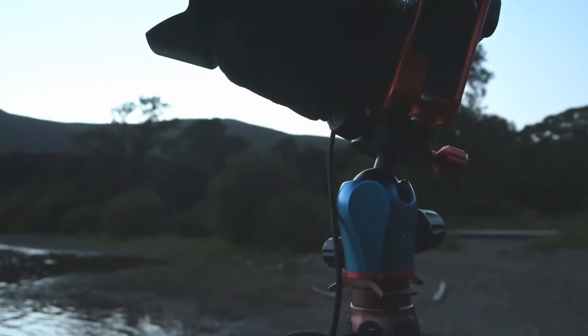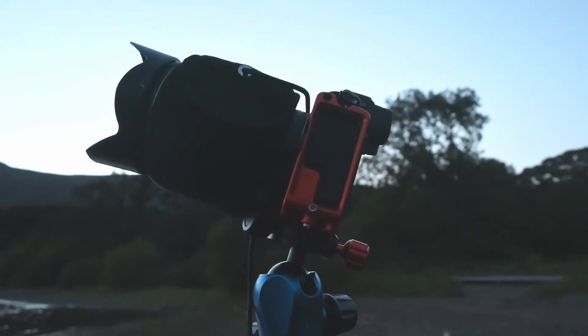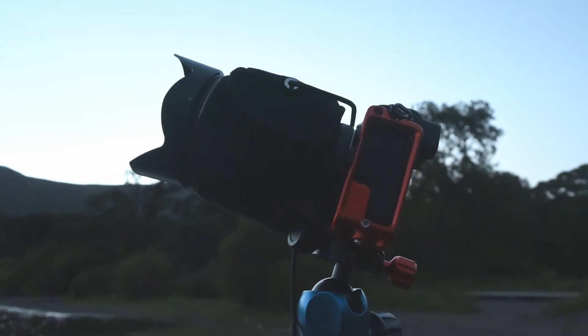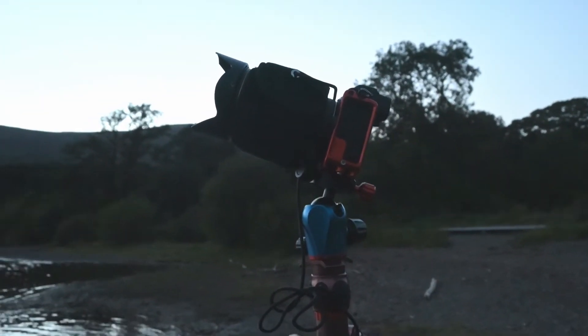I've got a ridiculous ISO so I don't know what quality this will be, but I just wanted to show this on my lens — I've got wrapped around it a little lens heater. This just stops my lens fogging up as it gets colder because I think it'll get some dew on the lens tonight. It's just USB and it plugs into a little USB power pack that I hang off my tripod, so that's a very useful bit of kit.